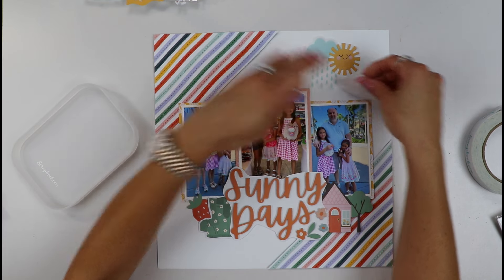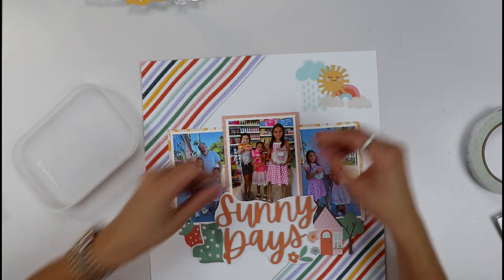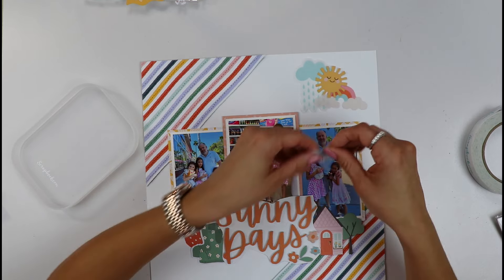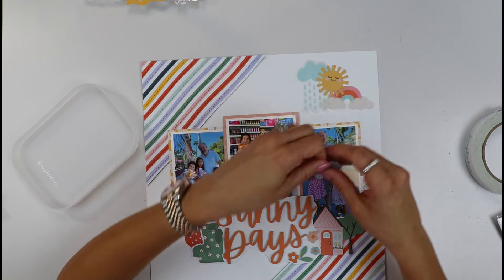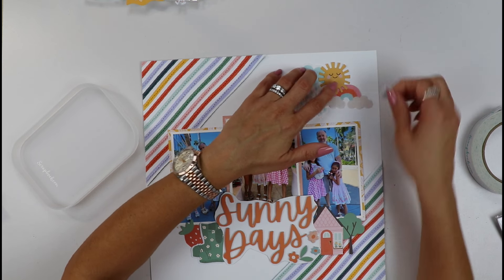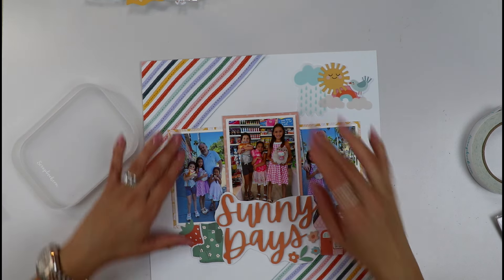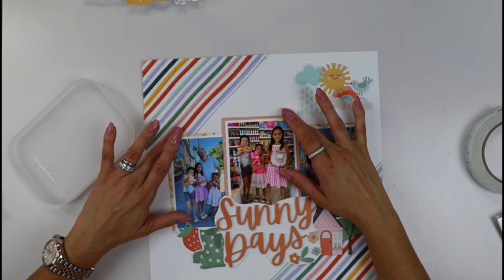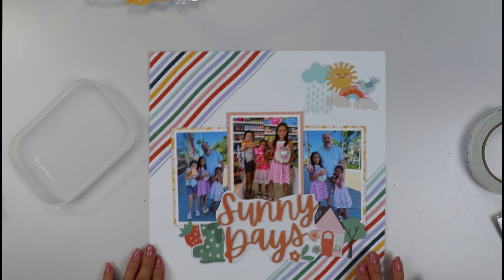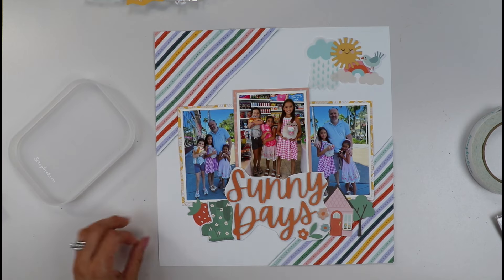This is a little rainbow vellum that I'm going to use over here. We have a beautiful sun — look at that little face — and a little birdie that's going to come up here. So we're going to create three little clusters. I love creating these little scenes in my layouts — let me know if you like creating scenes, I think they're so fun.